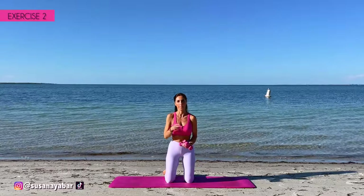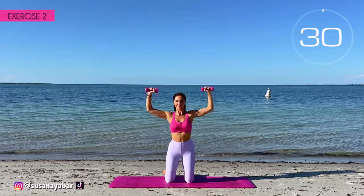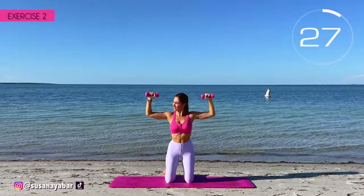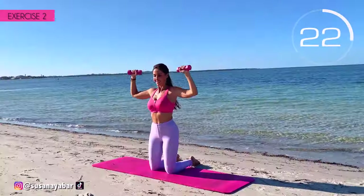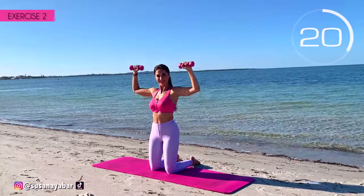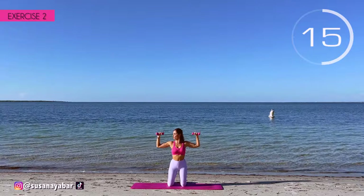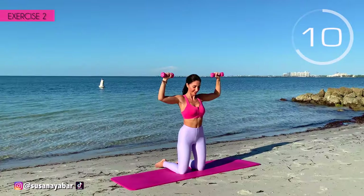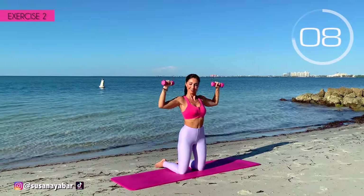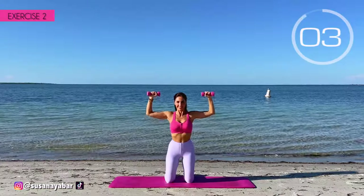Second exercise. Arms at 90 degrees at shoulder height and lift them up. Here we go. Come on, little bounces. Going to lower your arms — always at shoulder height. Arms at 90 degrees. 3, 2, 1. Well done.